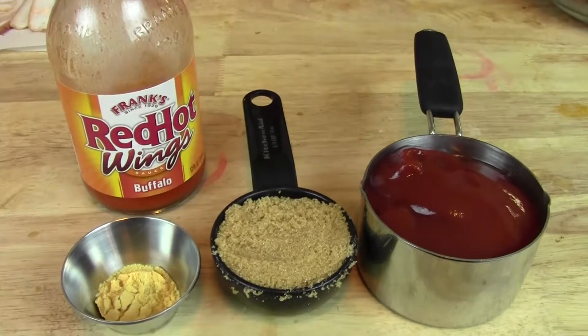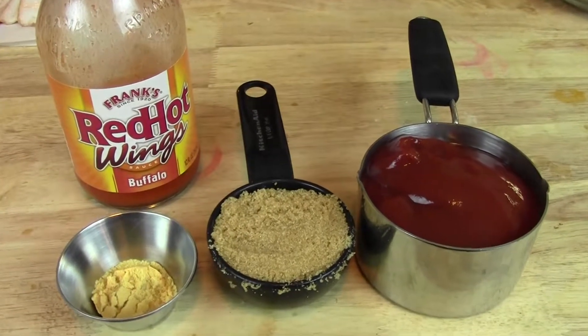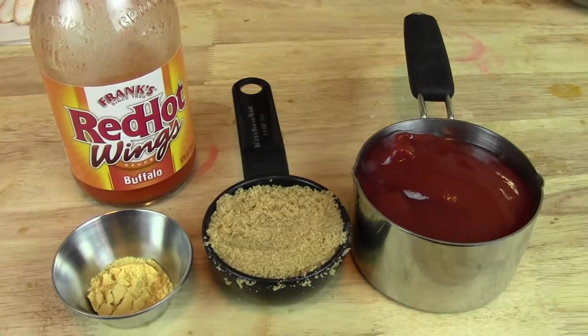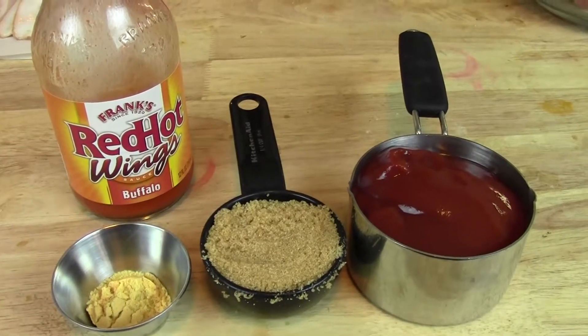And for the delicious blood glaze that's going to go on the top, you're going to need a teaspoon of ground mustard, a quarter cup of brown sugar, a cup of ketchup, and a couple dashes of hot sauce.